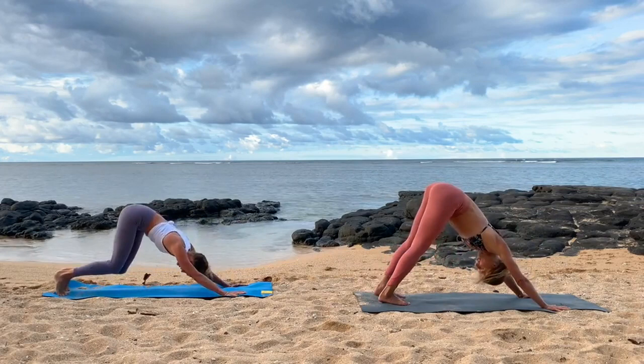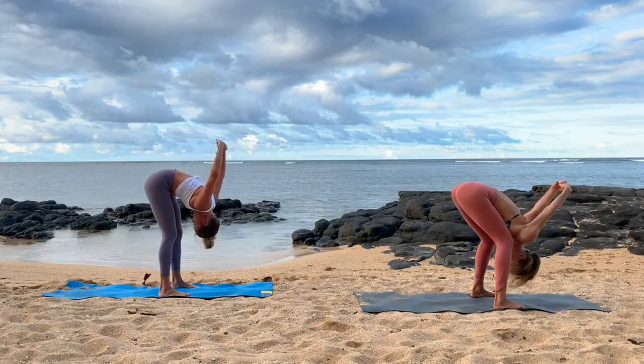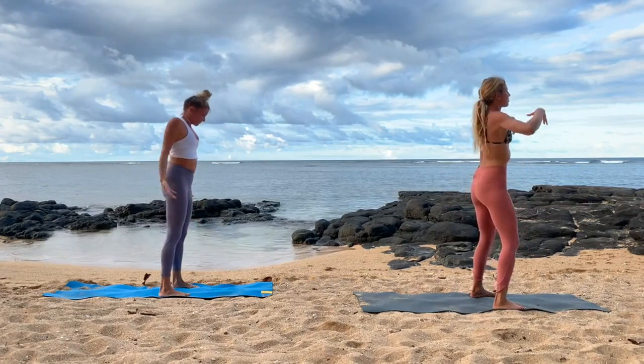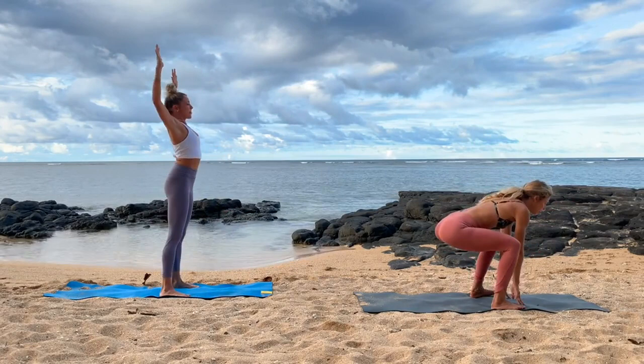Downward dog. Walk your feet to your hands. Interlace the hands at the low back, feel your chest open, feel your head bow. Flutter your lips, notice the feelings in your shoulders. You can bend the knees if you want. Take a sigh. Hands down, roll up to stand. Keep that stance fairly wide, arms lift — big inhale, chest opens a bit — hands come down, low squat. Repeat over and over for about 20 seconds.